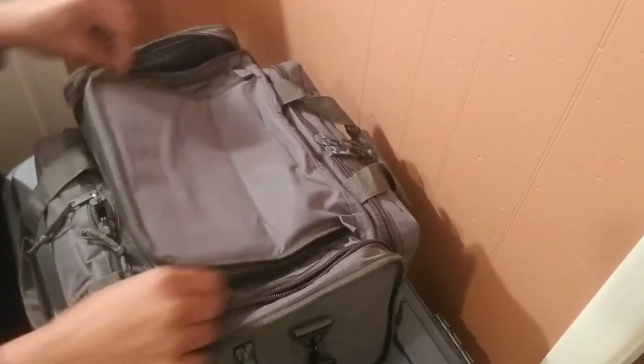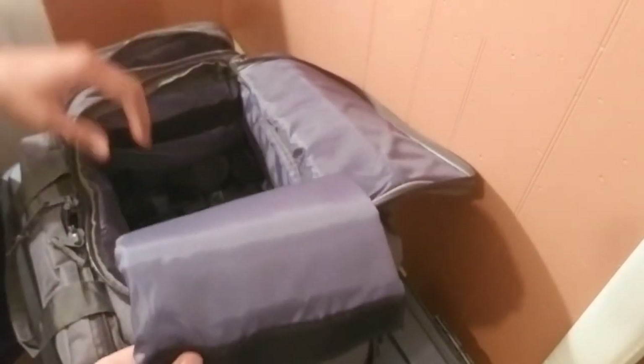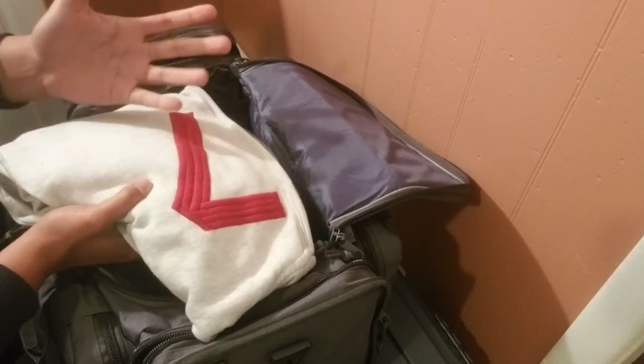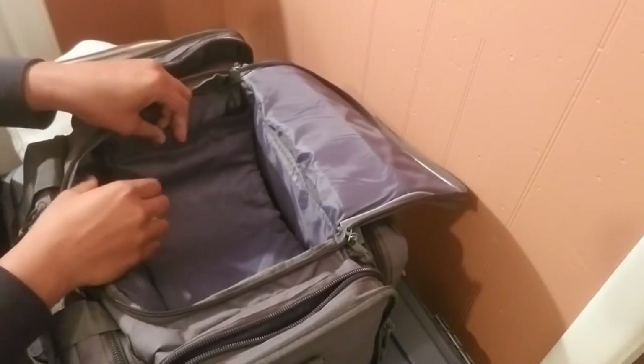So getting into the core of the bag — I know that's what you guys want to see. I have a sweater on top. Sometimes you don't know if you're going to be outside or inside so I just keep one here. With this bag you have a Velcro compartment that you can affix to make little pockets. I chose to have two levels — my guns and gear below, and the sweater on top — because I don't like my clothing mixing with anything gun-related, just to keep it clean and not mixing with gunpowder.